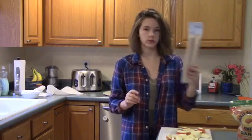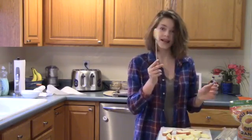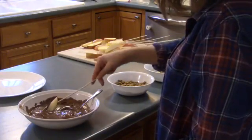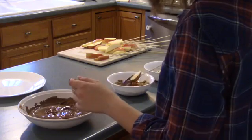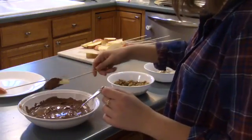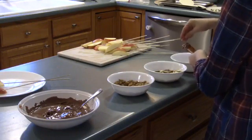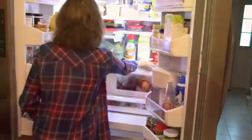Now we're just going to take our skewers and put our apples on there. Then I melted up my chocolate in the microwave and started dipping part of the apple into the chocolate, letting some excess drip off, and then dipping them into my toppings. Lastly I just put them in the refrigerator so that the chocolate would harden, and enjoyed.